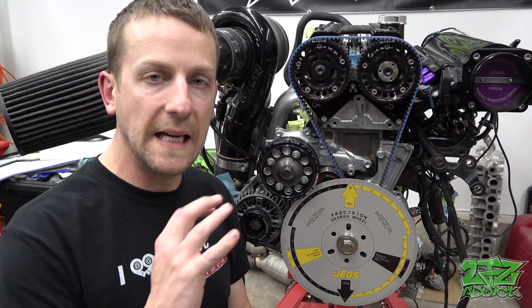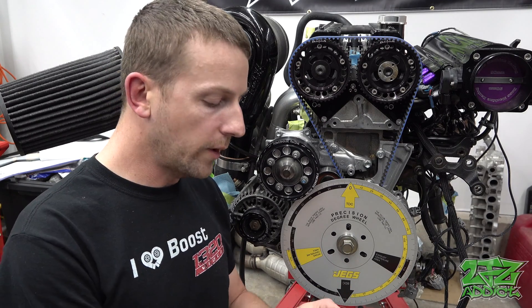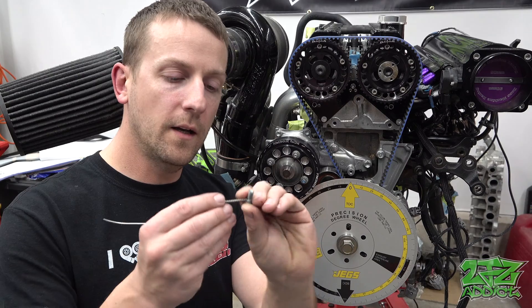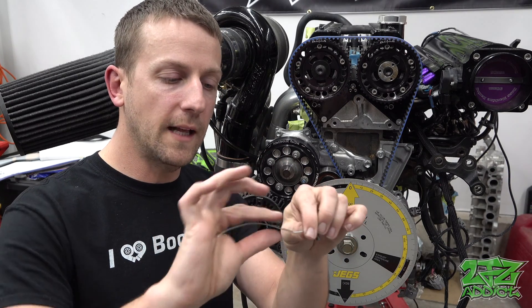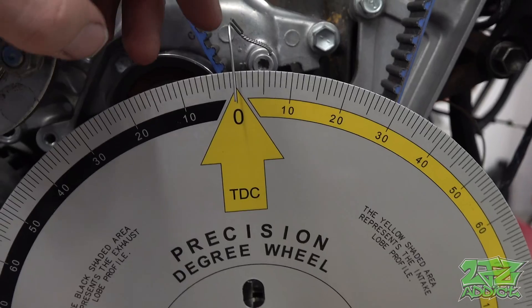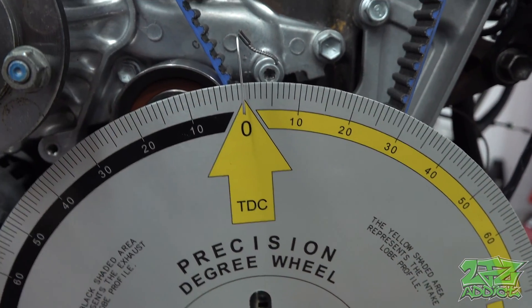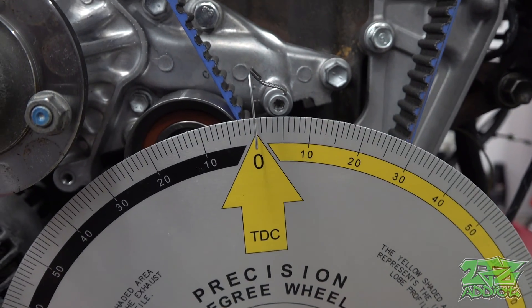In order to give yourself a nice clear indication of where the degrees are on the timing wheel, we're going to take a piece of safety wire and a bolt, thread them together, and then use this as our pointer once we get it threaded to the block right here. We've got our safety wire installed right here and as you can see, that is indicating exactly zero on top dead center.